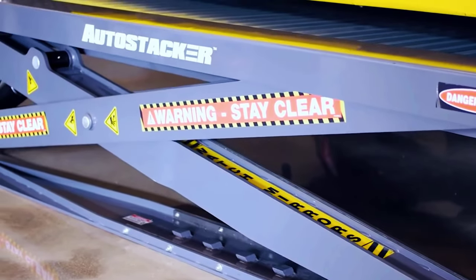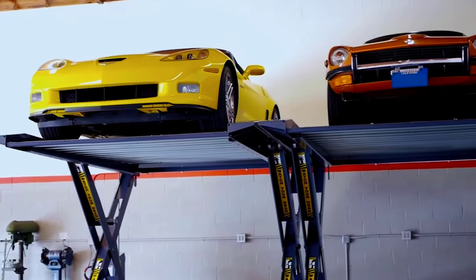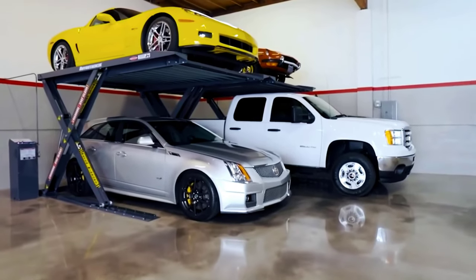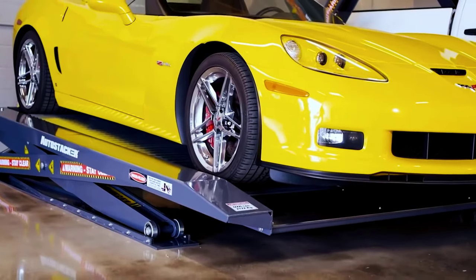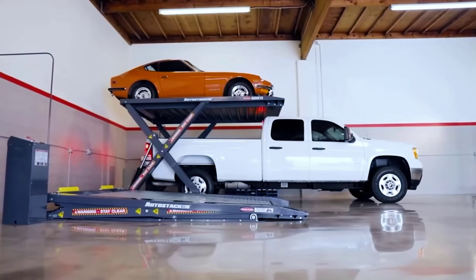Benpak Autostikr A6S Opt-1 Car Parking Lift Platform. The Autostikr Parking Lift is a rather popular and practical solution. This model can withstand up to 6,000 pounds and comes in several different versions. According to the creators, it is elegant, safe, and intuitive, and can be lifted in about 55 seconds.